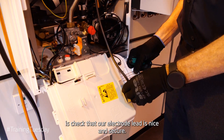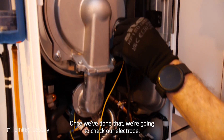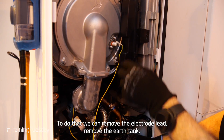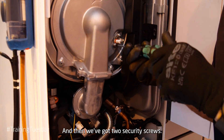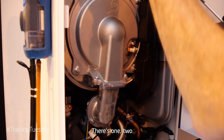The first thing we're going to do is check that our electrode lead is nice and secure. Once we've done that, we're going to check our electrode. To do that, we're going to remove the electrode lead, remove the earth tag, and then we've got two securing screws — we'll remove these screws.